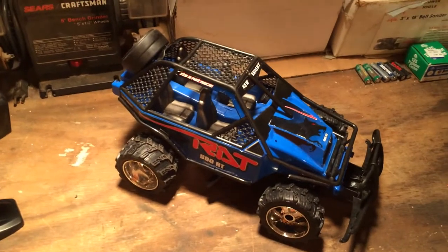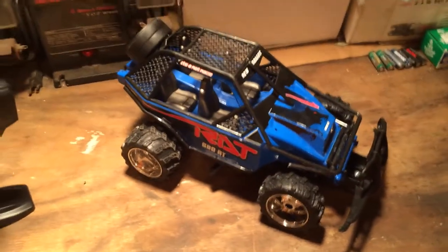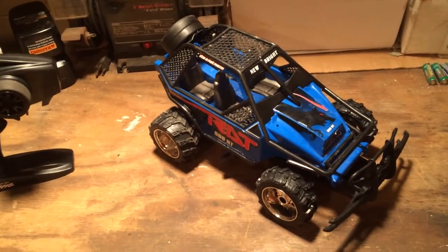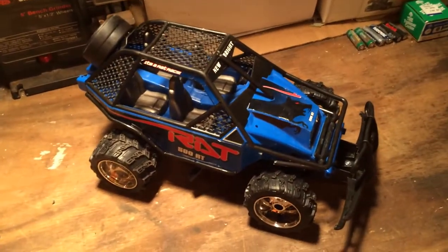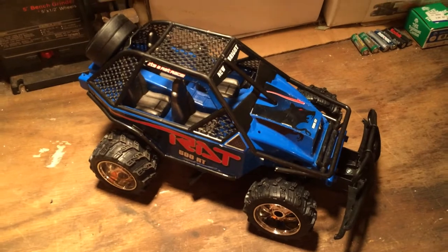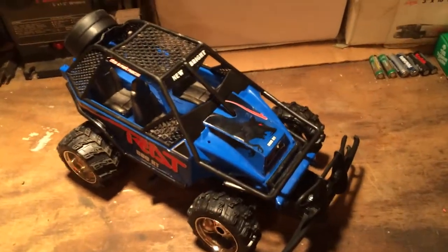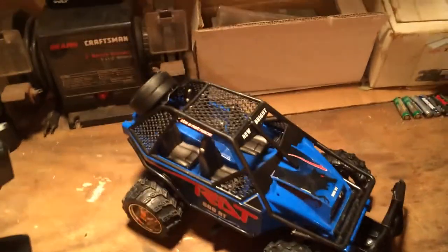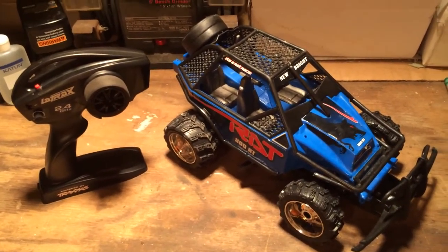I've got to give a shoutout to rcmania.com - whenever I buy one of these, one of the first things I do is go to his page and watch his reviews on the stock version. When I first saw this video I thought I was just going to take the body, strip everything else, and throw it away. But I got playing with it and realized this is actually what this RC needed. It's a lot faster now, has better turning radius, and better radio reception.